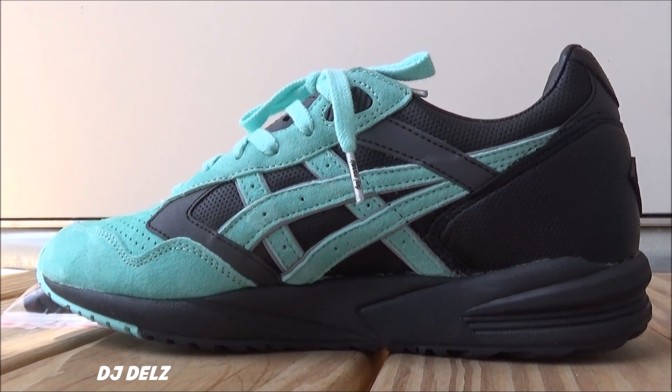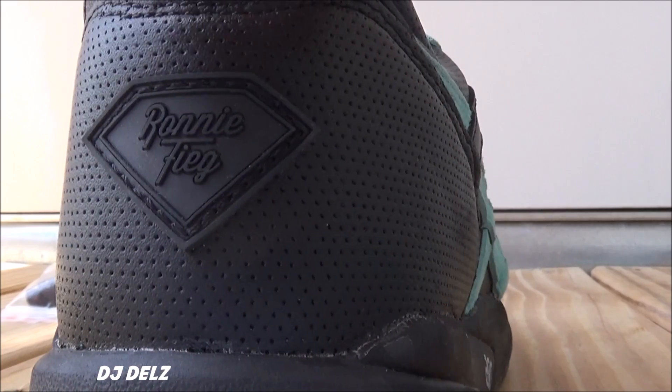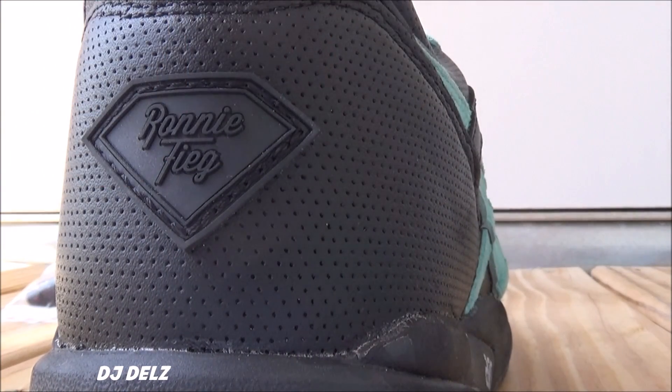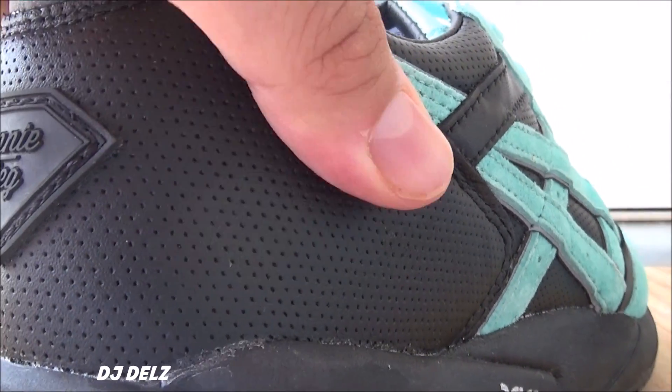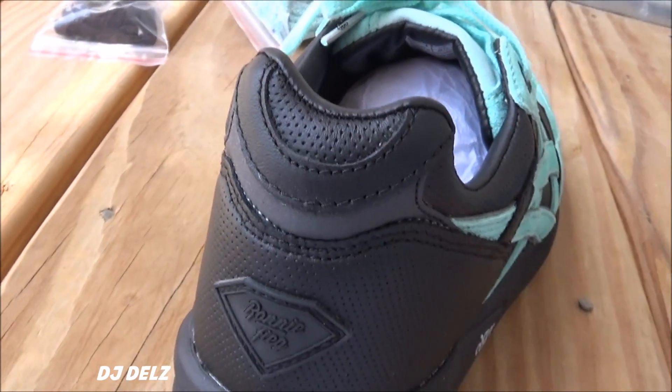Quick look at the medial side of the shoe. There's a look at the back with your Ronnie Fieg branding and the Diamond Supply branding. I like how it was incorporated — that micro perforated leather right there. You have some 3M too, I'll show you real quick.